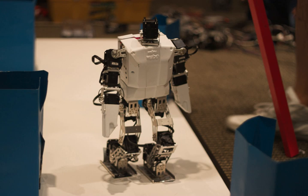Other ROBOTIS platforms include ROBOTIS Opus 2, ROBOTIS Manipulator, and Thormang 3.